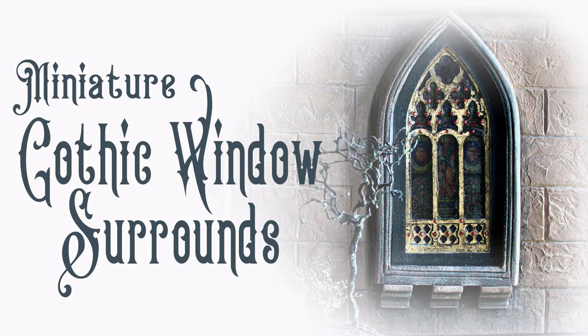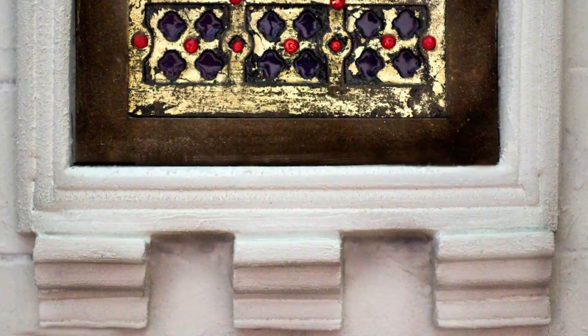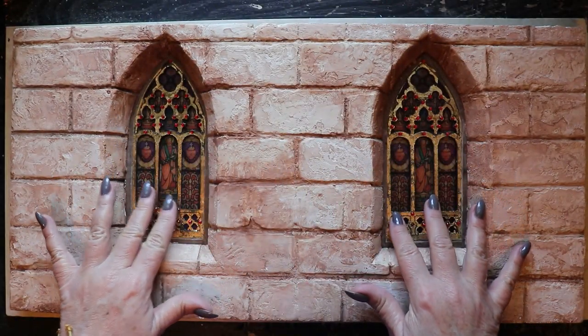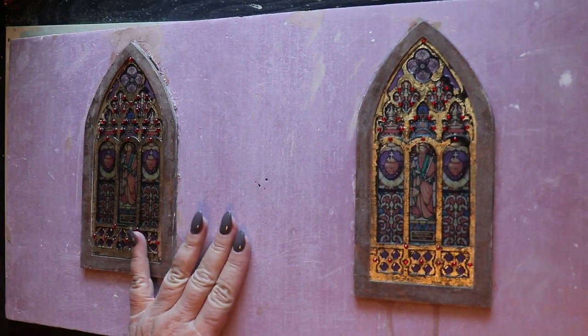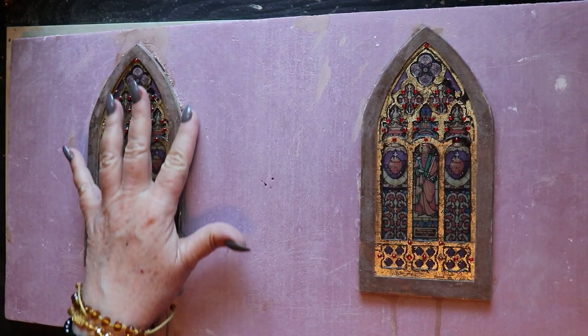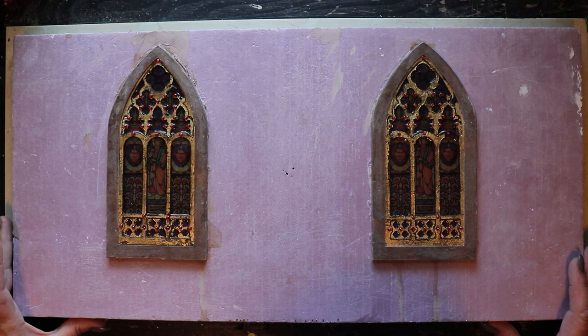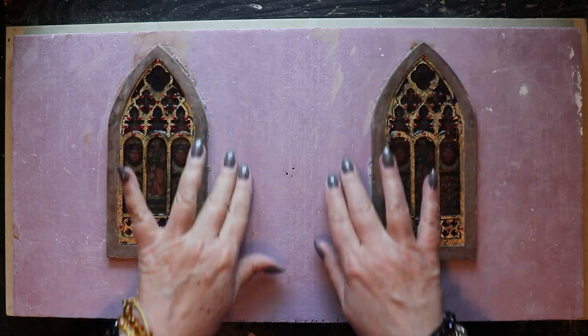Hi, it's Heather from Thicketworks. Today I want to share with you the process that I decided on to create these exterior gothic window surrounds for the abandoned boudoir diorama. These surrounds are made from the simplest of materials, so let's get started. Here we're looking at the interior of the diorama back wall, and here is the exterior where our beautiful stained-glass gothic windows have been installed, but they're proud of the surface and that looks really unnatural. Today is all about harmonizing them with their background and integrating them more fully into this project.